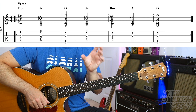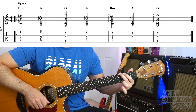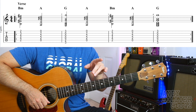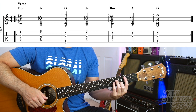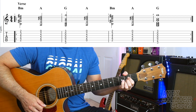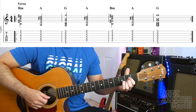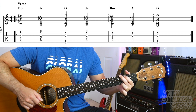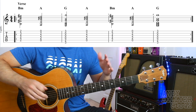Then the next two bars are almost the same — it goes B minor, A, and then G for a whole bar. So the whole of the verse, let's play that line — it actually repeats round twice but we'll just play it once for now. 1, 2, 3, 4 — B minor, A, G, A, B minor, A, G... and then it would repeat and play through the whole of that.